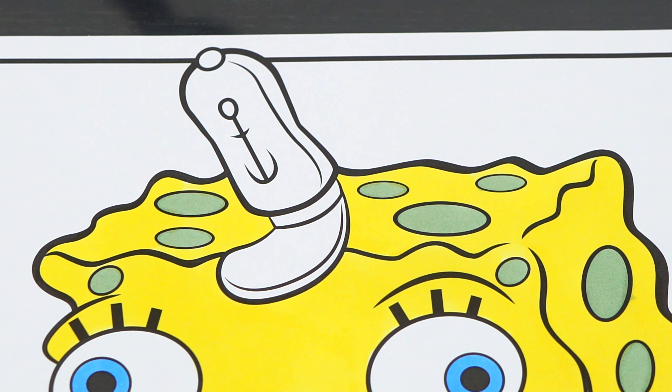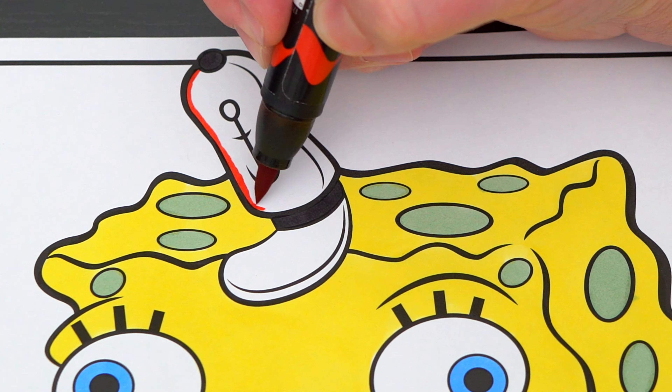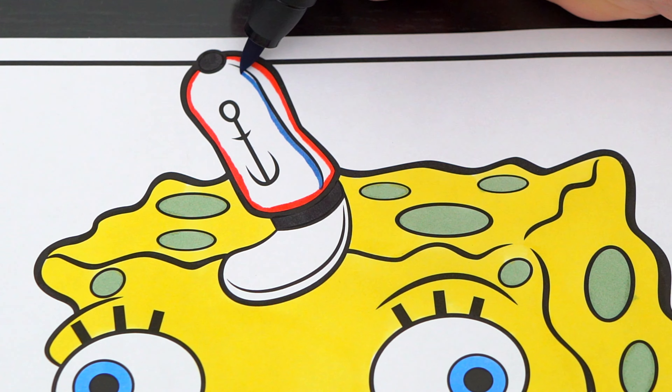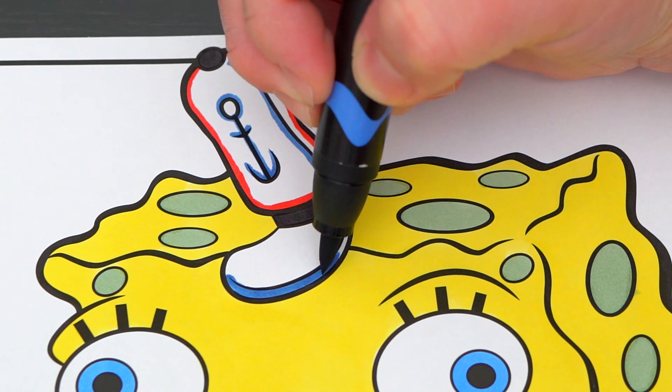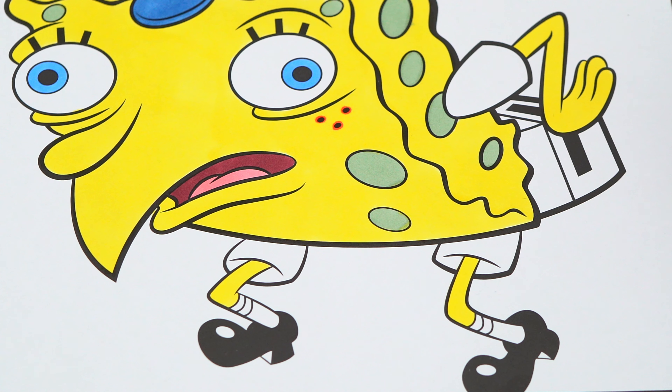Let's color in his Krusty Krab hat white, black, blue, and red. And let's color in his shirt white with tan shorts and white socks with red and blue stripes.